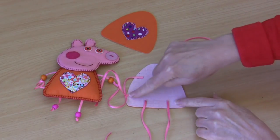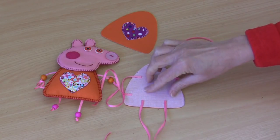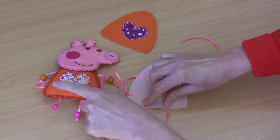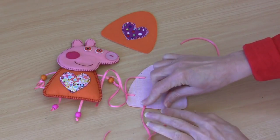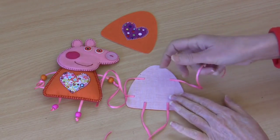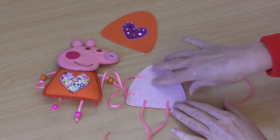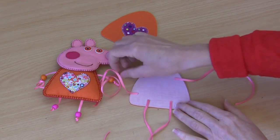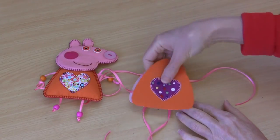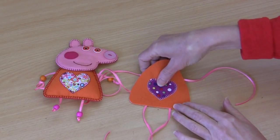You can see that I've left those ribbon lengths fairly long - I'm going to cut them obviously, because the little arms, legs and tail are cut much shorter than that, but I just like to have enough to work with. You could cut your ribbon lengths to around about 10 to 12 centimeters, that will give you plenty of room. Our next step - make sure that all of our ribbon pieces are facing outwards - we're going to sew our body front to our body back.